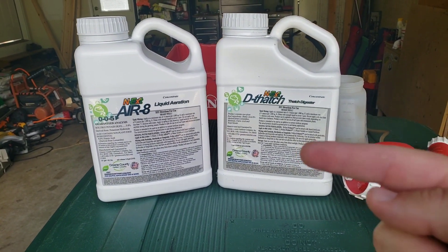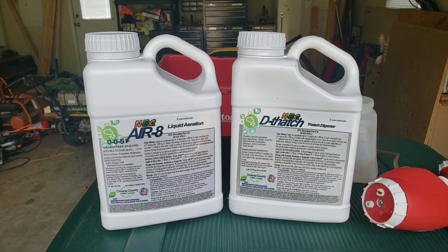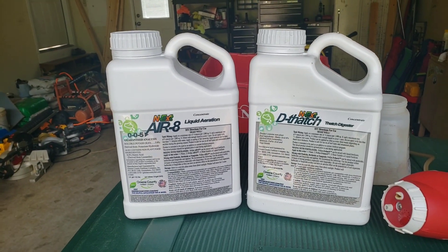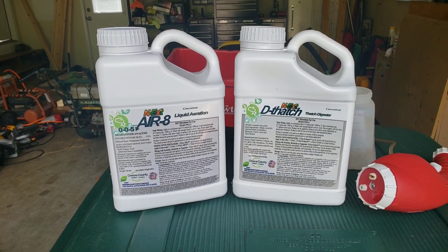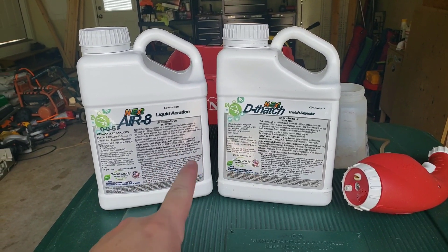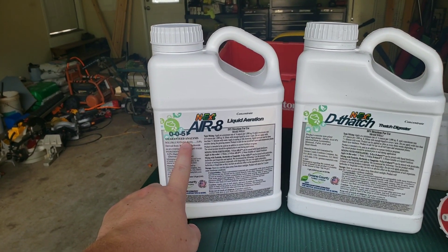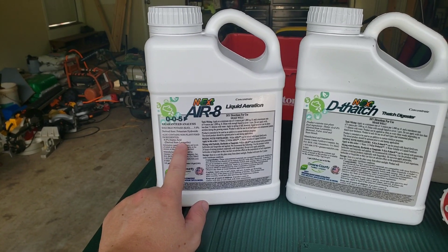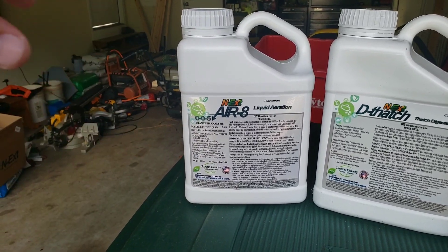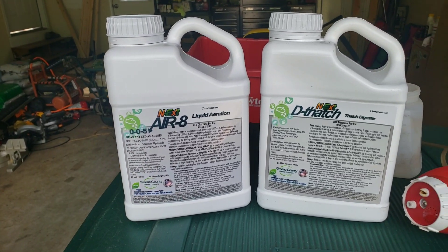If you've come from another yard channel you probably know about these products, but basically what they are is a liquid nutrient program that you can use for your yard. I use this stuff not as my main program but as a supplement to my regular feedings. This is actually a 0-0-5, so you're going to get a little potash from this, and it is also 8% humic acid. This stuff is going to help penetrate the soil, soften it up, and get the water and nutrients going down into the ground to keep it a little bit softer and keep it from drying out so fast.